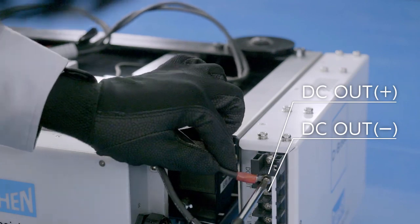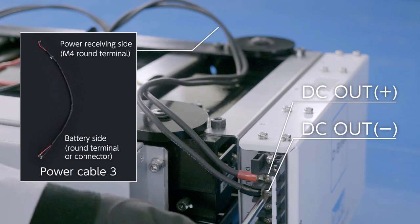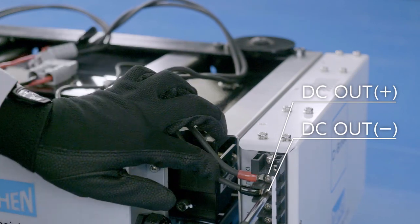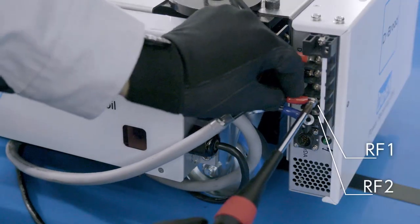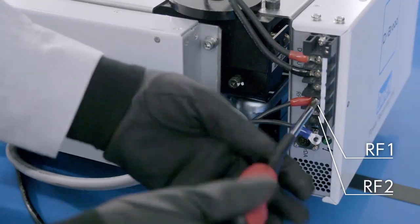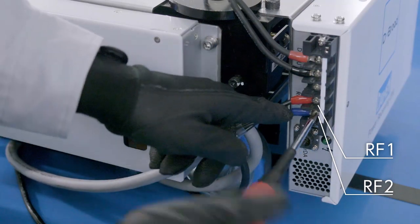Connect the power receiving unit to the battery with power cable 3, which is prepared by the customer. Connect the power receiving unit to the power receiving coil unit using two cables: power cable 2 and control cable 2.